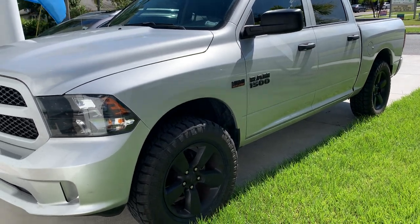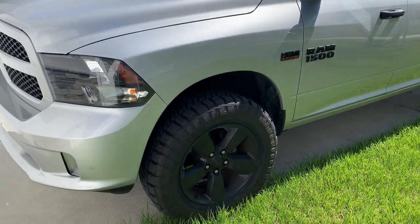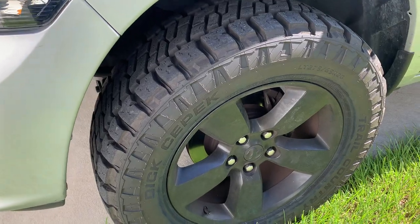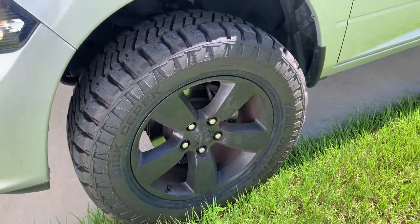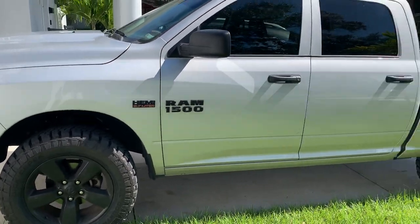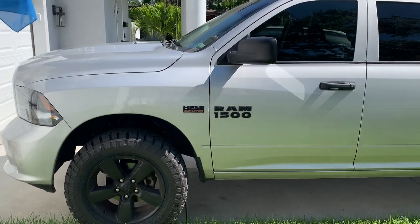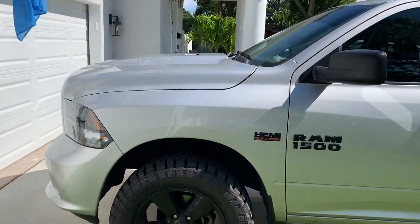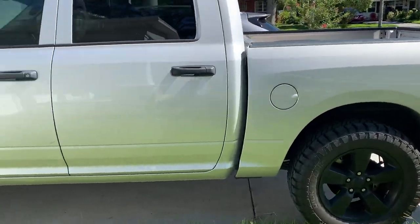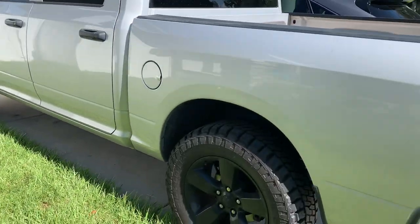Hey, what's up everybody. I thought I'd make a video about my truck. I'm running a 275-65 Dick's C-Pack Trail Country EXP — got a great deal on these tires actually. With a coupon and discounts on eBay, got all four of them for around $750. And I'm running the Moto Fab two-and-a-half inch leveling kit on an Express four-wheel drive quad cab.